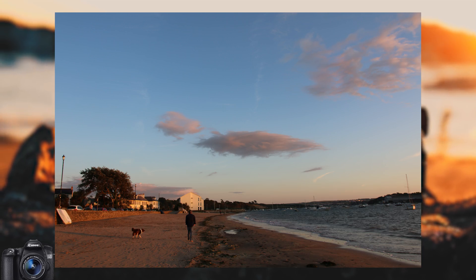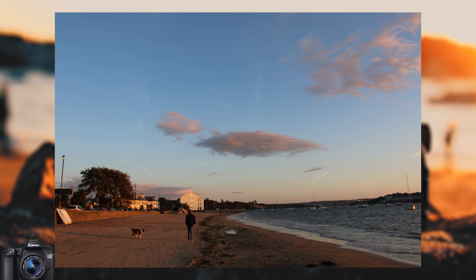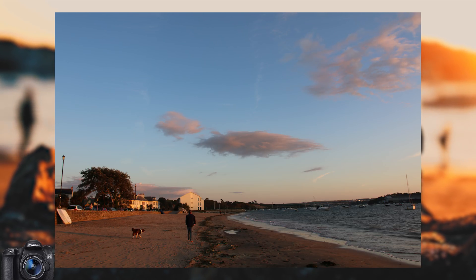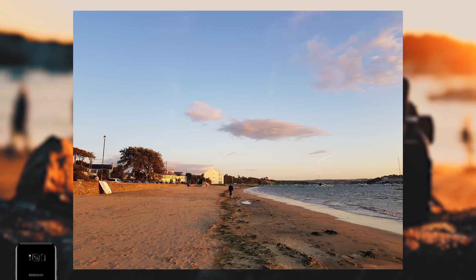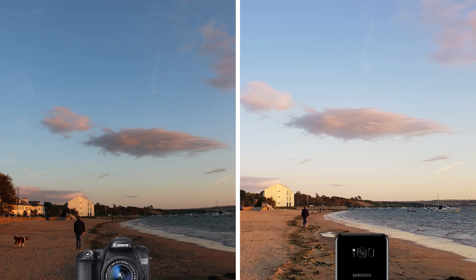I feel the Canon has underexposed a little here — it's nothing a quick edit couldn't sort out in Lightroom or another app, but it's a shame to see. The colour separation and reproduction is great in this photo though. While the S8 does a better job with overall exposure, there's a loss of the gold between the sky and the sea. Without any editing, I do just about prefer the S8 image here.